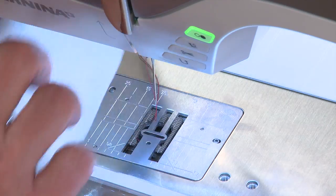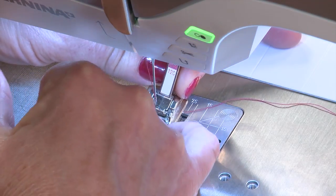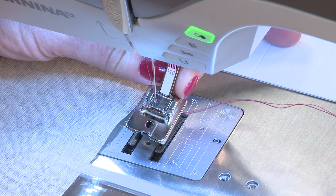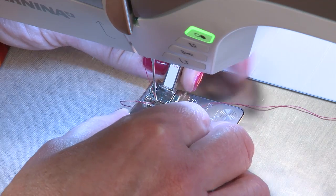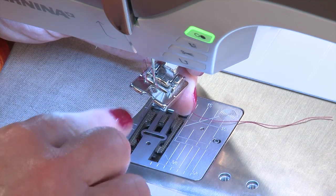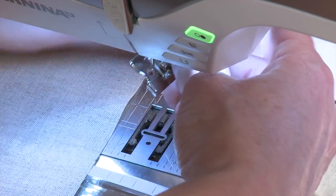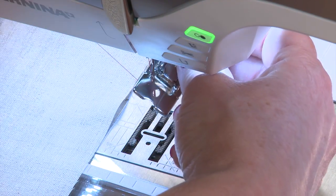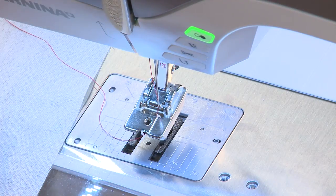Now we're going to take our presser foot. A little trick — if you have a foot that does not have a slot on the side to bring your thread underneath, bring the needle through the opening of the foot and then pull the thread underneath. That way it will not be caught along the foot as you are sewing.